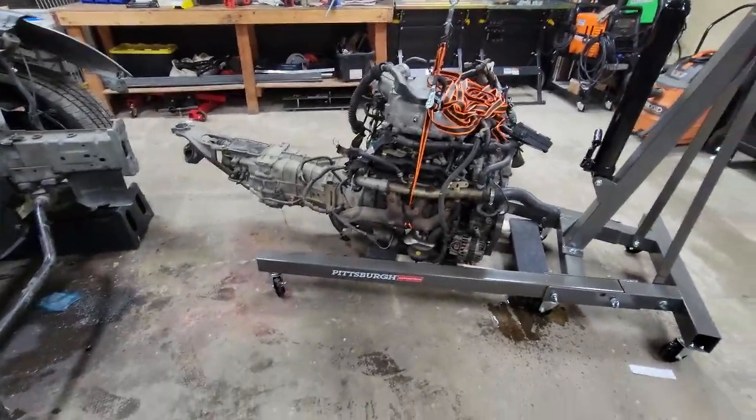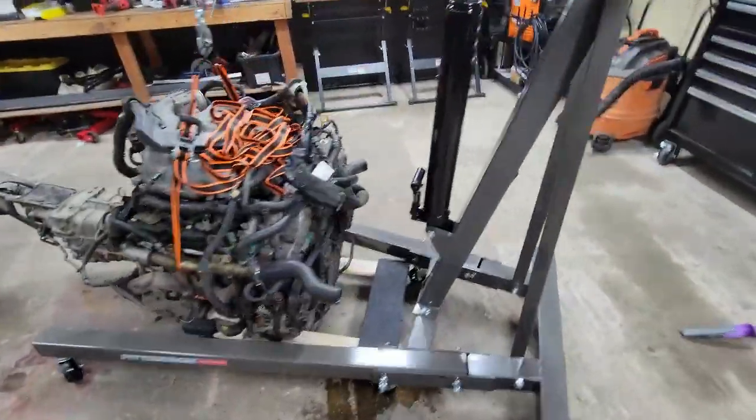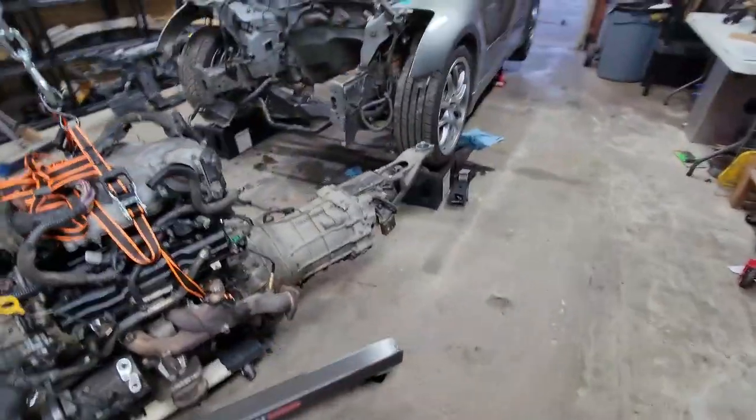All right guys, we kind of made a mess but it is out — sitting on our dolly, not looking too bad.